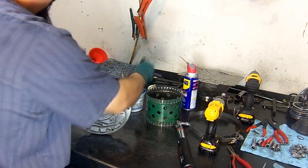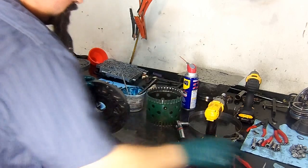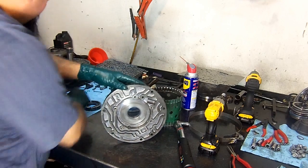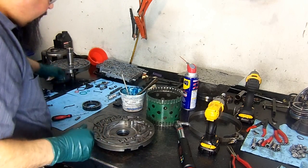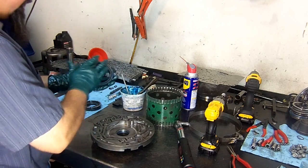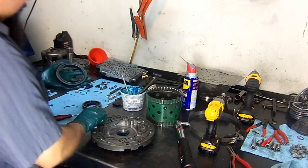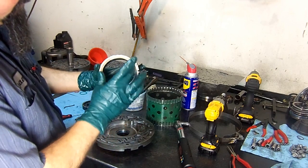We're going to lubricate the pump bushing, then install the pivot slide. It takes a little spring first. Then we get our slide, put a little bit of assembly lube on it, and install the new o-ring that goes in between. Then we install the sealing ring.